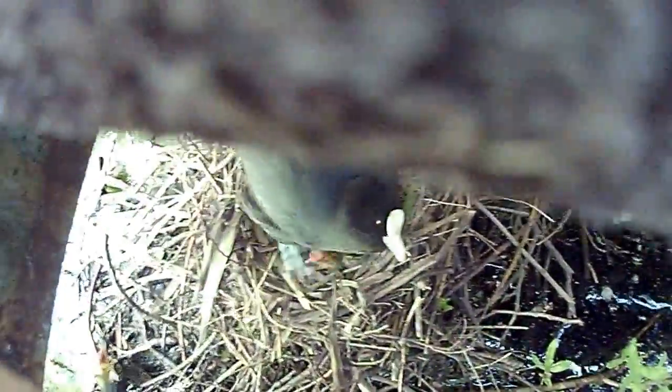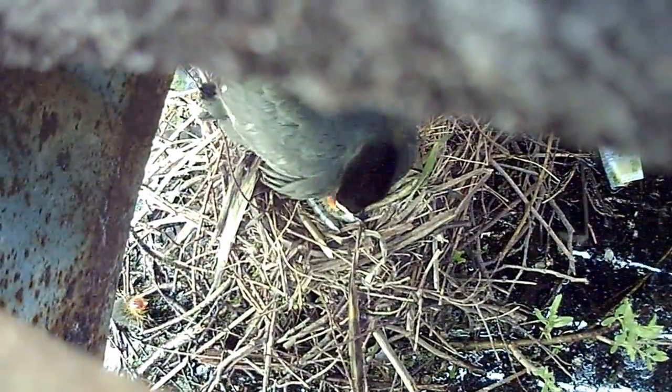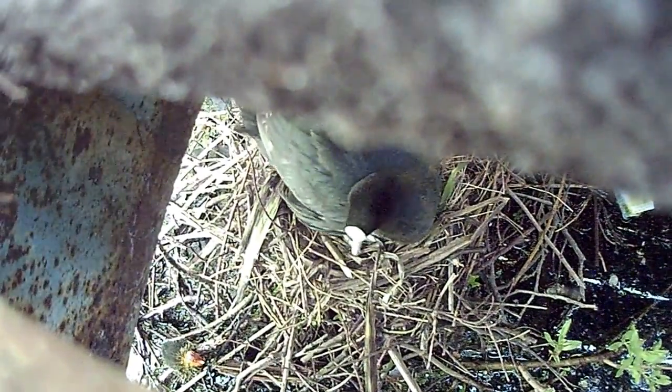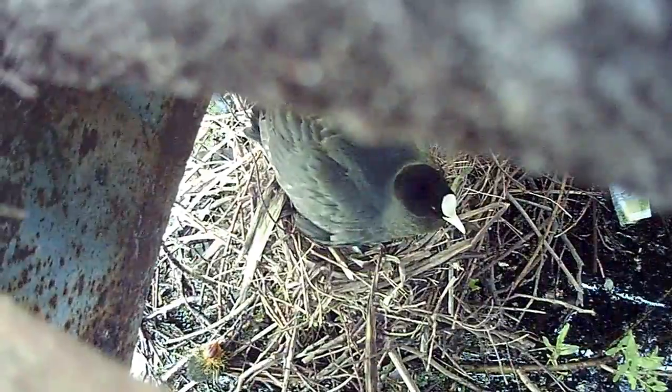Nice dog. That dog is hungry for eggs — I've done that before, I've done that with goose eggs before. He's trying to get the baby out, cause she wants to sit on the eggs.